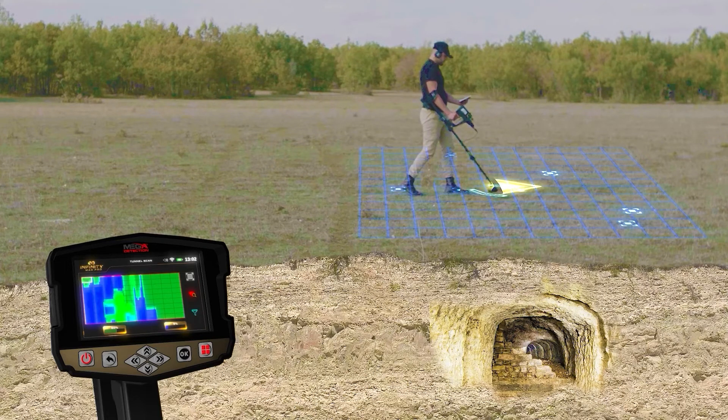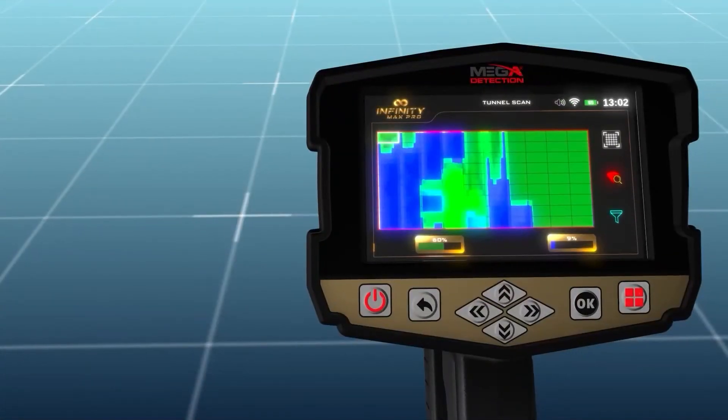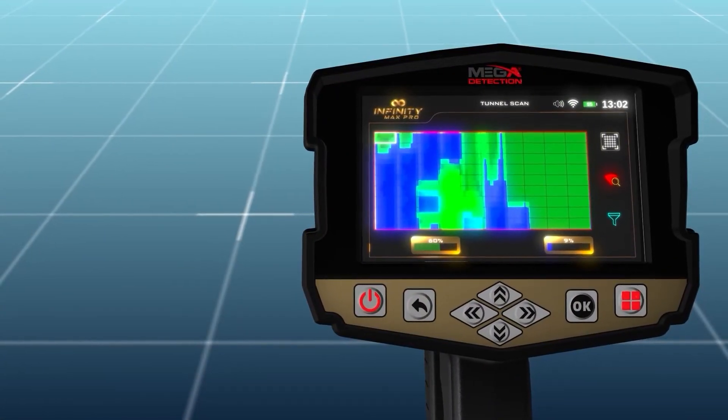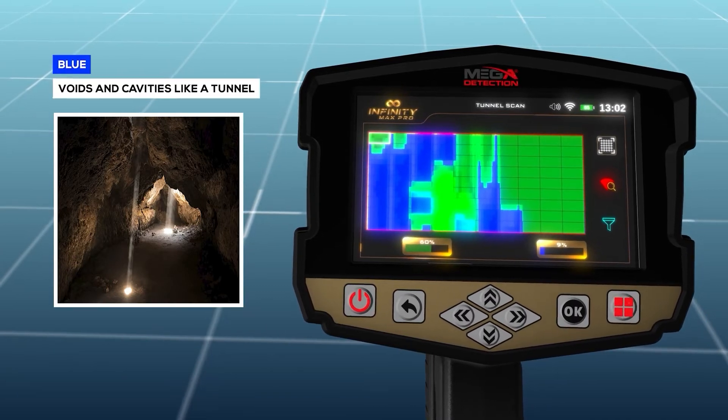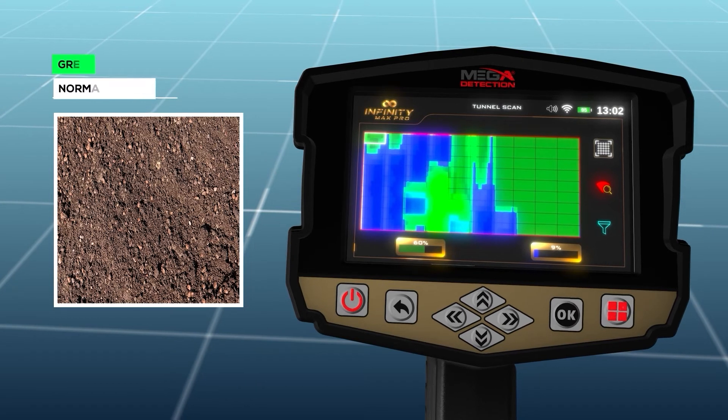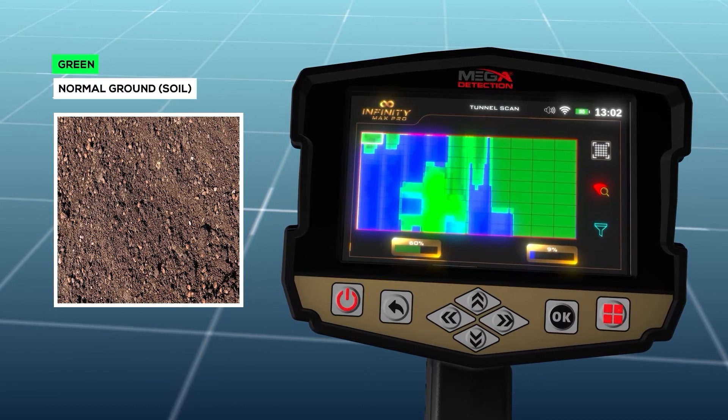When the scanning process is completed, an alert states that scanning is complete — press OK to exit. The user can know whether there is a target under the scanned ground by the color of each cell. Color meanings: Blue indicates voids and cavities such as a tunnel. Green indicates normal ground or soil.